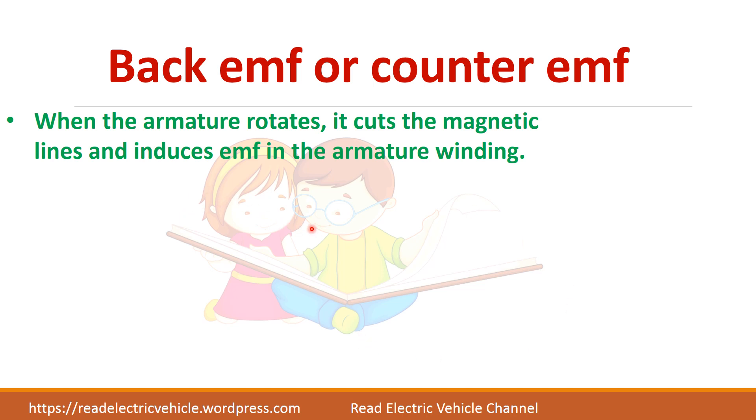Now we have an important term in DC motors called back EMF or counter EMF. As the name says, counter EMF actually opposes the applied voltage. When the armature rotates in the stationary magnetic field, it will cut the magnetic field, so an EMF will be induced according to Faraday's law.